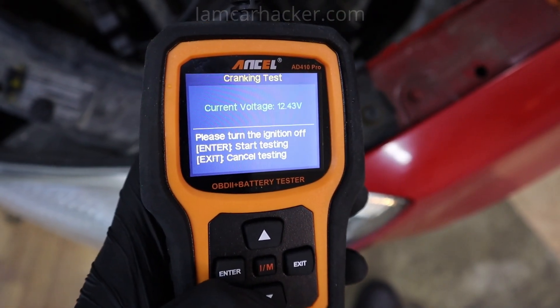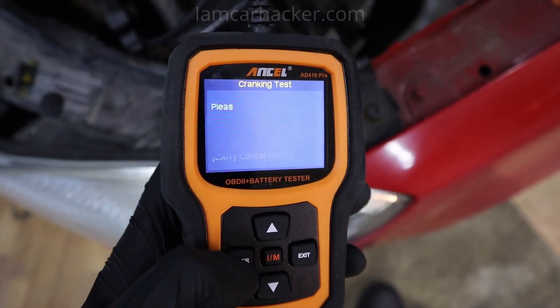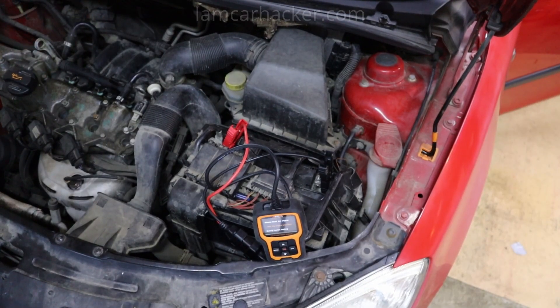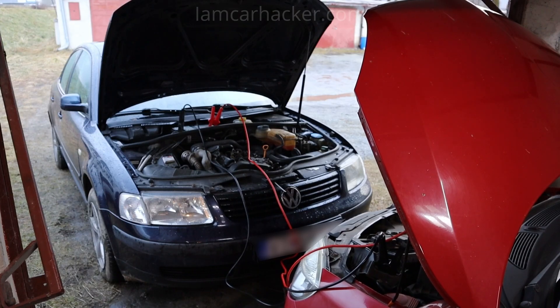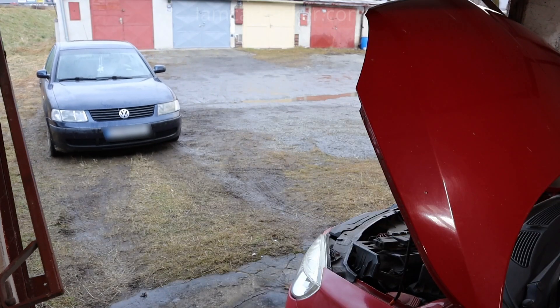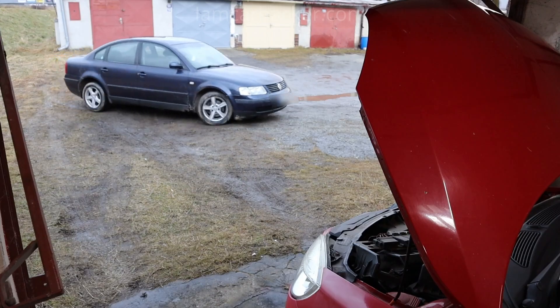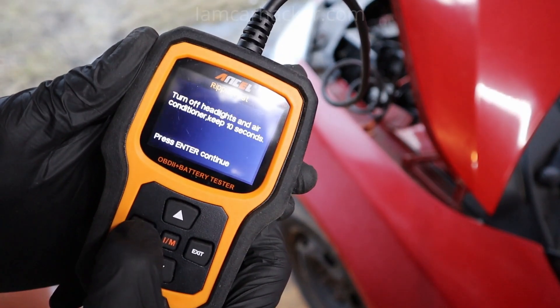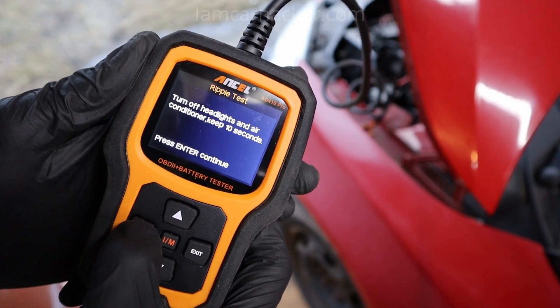Next I planned to do a cranking test, so I connected the Ancel to my battery and got inside the car to try to start it. However, I had a low battery and wasn't able to start, so I had to bring out my old Passat to save the day and jumpstart the Fabia with cables. So unfortunately there is no cranking test in this video.